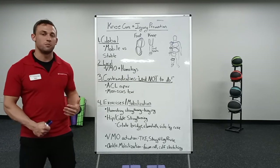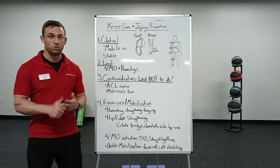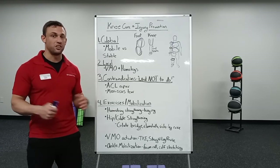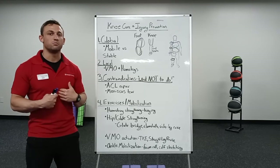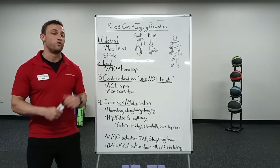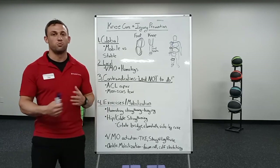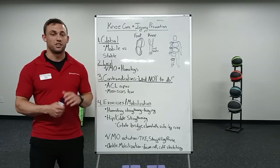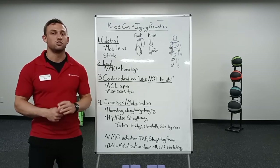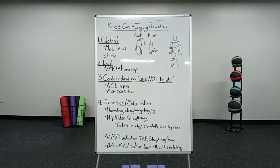I hope this gives you some insight as to how to address any sort of persisting pain, or if you just want to make sure you have healthy knees long term. If you have any questions, please come see myself or another staff member. If you have persisting pain and this stuff isn't working, please go see your doctor for more guidance — it may be a greater injury that needs medical intervention. Thank you so much, I hope this helps you. See you next time!